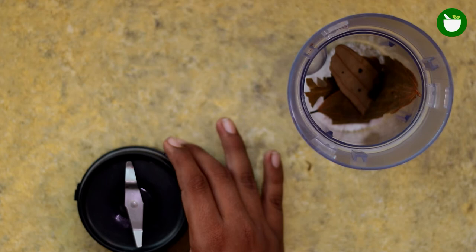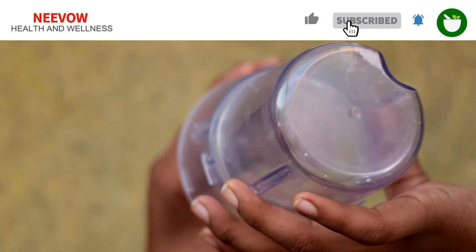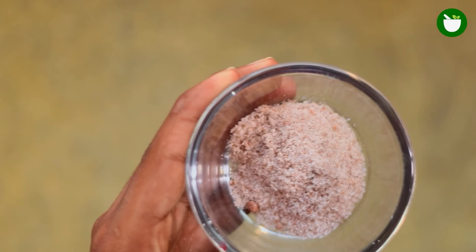Grind the ingredients to a fine powder. Sprinkle this powder where moths most frequently wander. Repeat the entire process as needed. I hope you found this method helpful. In case you have any questions, you can ask me in the comment section below. Thanks for watching.